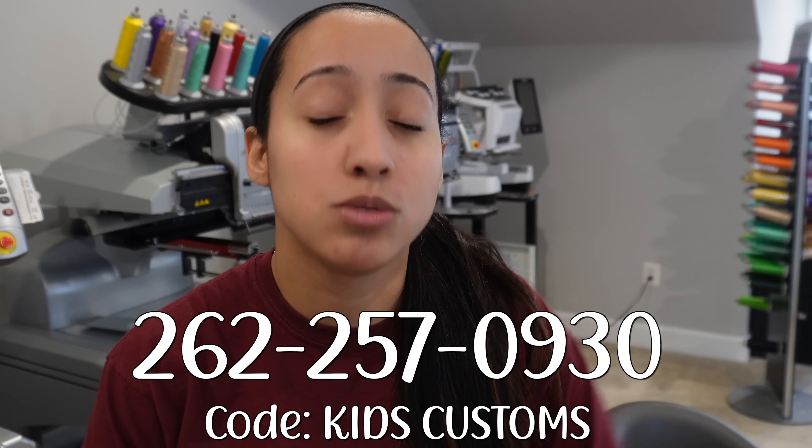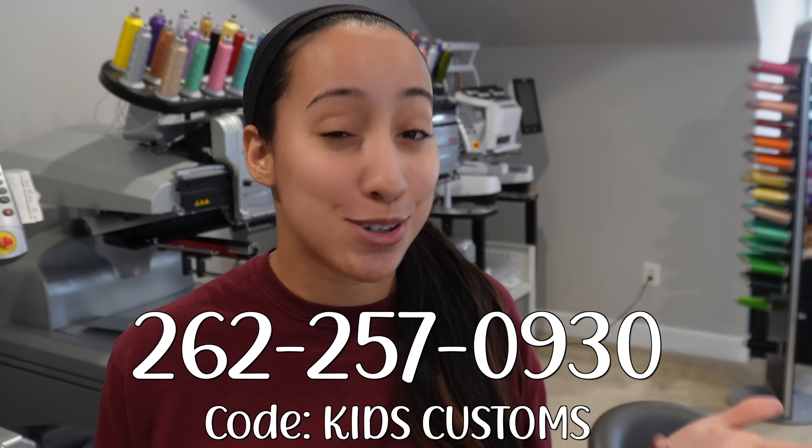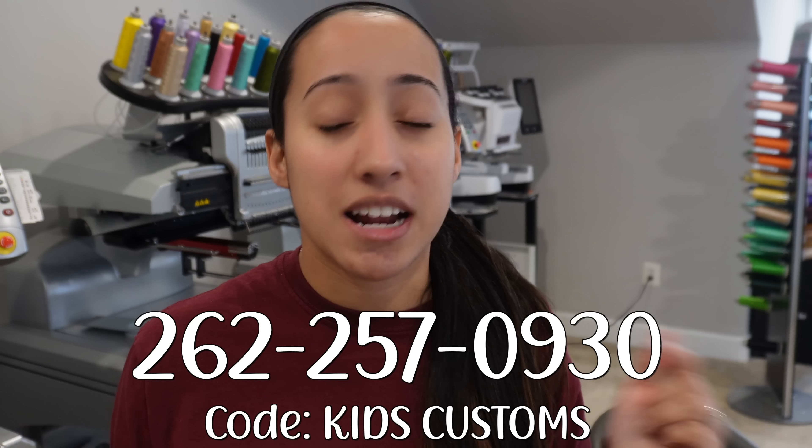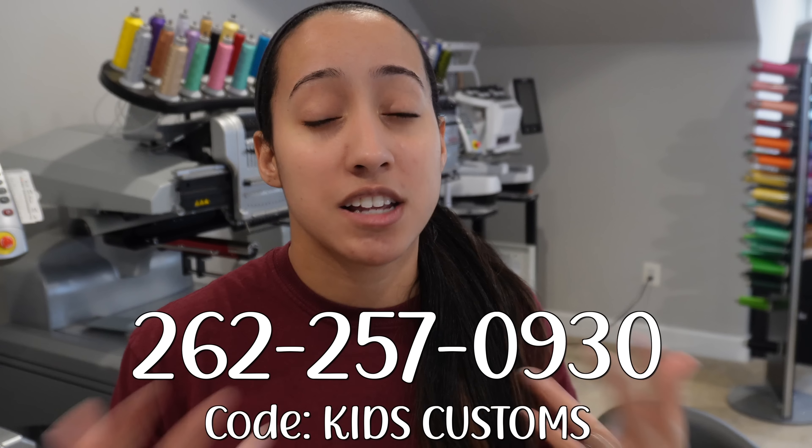A lot of you guys asked me about mighty hoops — what size I use, what I use for what, and my most popular sizes — so I figured I'd make a video showing you all the mighty hoops I have and what they can be used for. If you want to order some mighty hoops, you can get free shipping if you call them and use the code 'Kids Customs.' I'll put the number right here and in the description. That's for US free shipping.